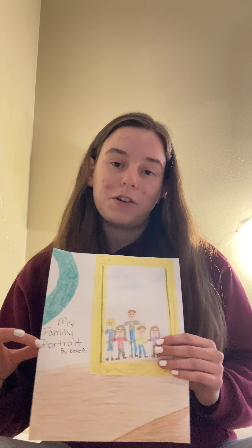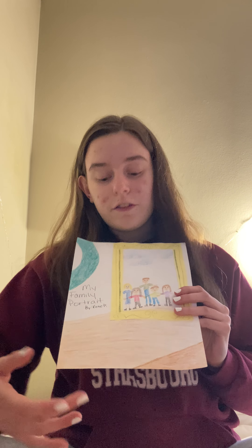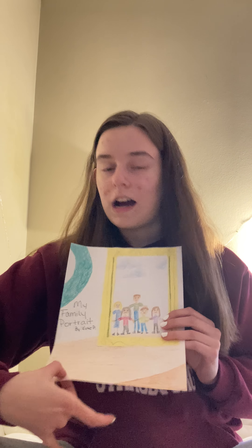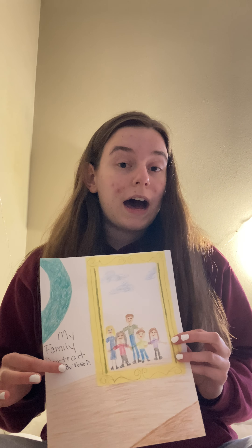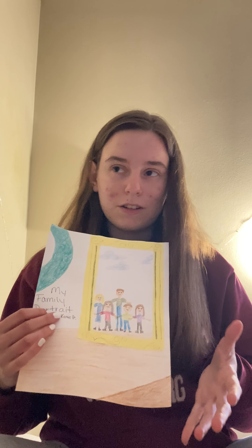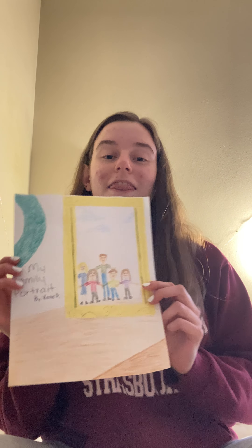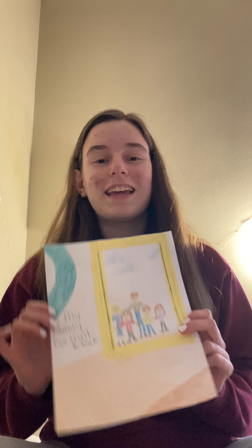Once I finished all those details, I decided to write 'My Family Portrait' along the side. It doesn't have to be right there — it can be wherever there's free space when you're done, or if there's no free space, you can put it down on the table. You'd also want to make sure you write who it's by, so you know whose it is if they get mixed together. I wrote 'by Katie P' underneath. And that is the completed activity. Thanks, you guys!